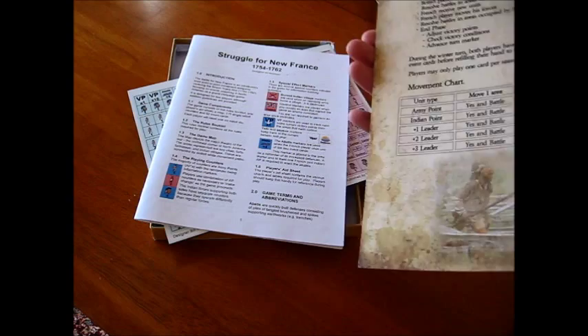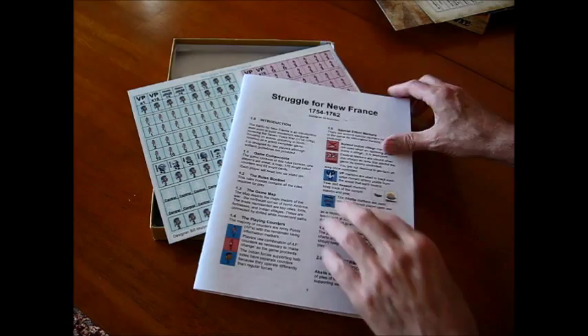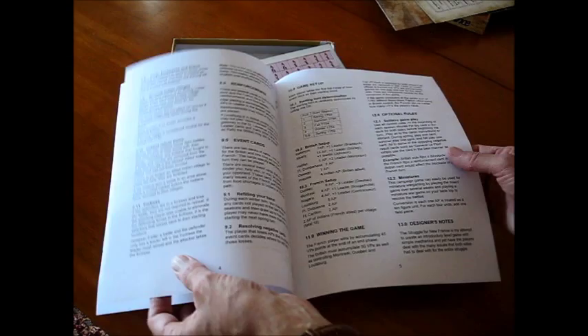And your rules. Like I said, it is an introductory game, so we're talking about seven pages of rules — easy to digest. It's in color, not a lot of illustrations, but it should be easy to learn the game.